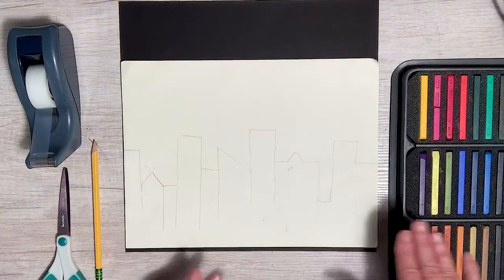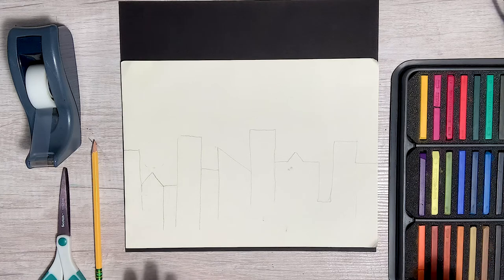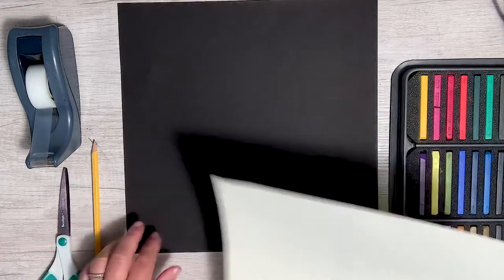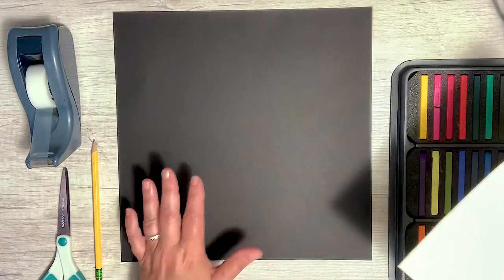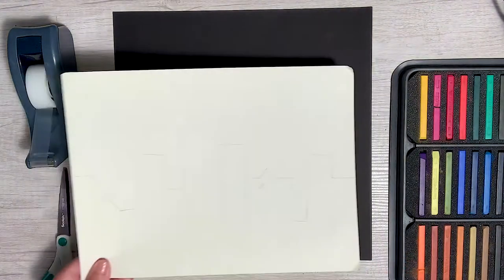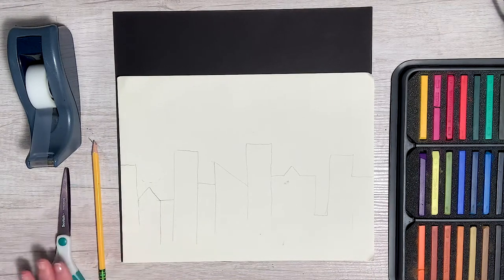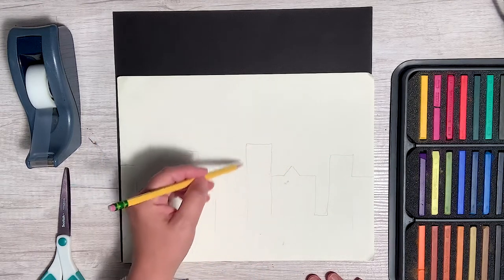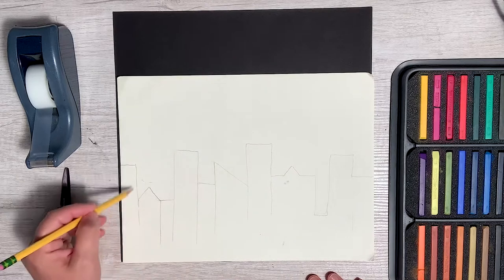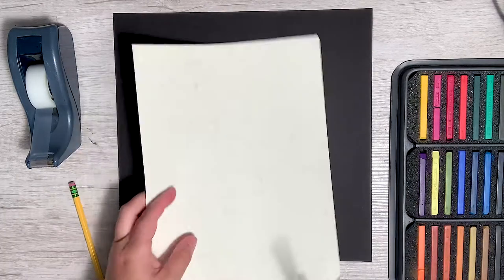So I mentioned we were going to use chalk pastels, so I've got my chalk pastels here. What you're going to need is a piece of black paper — it can just be some construction paper — another piece of paper that's the same width in any color, a pencil, some scissors, and some tape. So what I've done is I've drawn out just the outline of a cityscape right here, and now I'm going to cut it out.